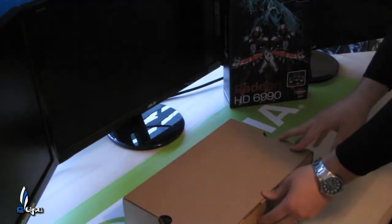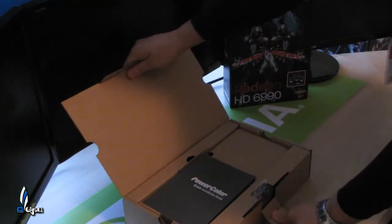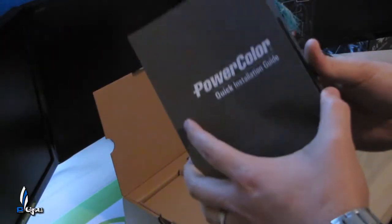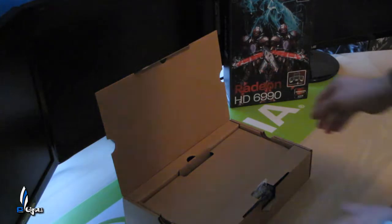As you can see it's just a simple box — nothing too extreme, nothing like the GTX 590 was as far as presentation goes. So here we got the quick installation guide, which we don't have to worry about, the drivers for it — of course we get the drivers from online — and a bunch of other stuff.